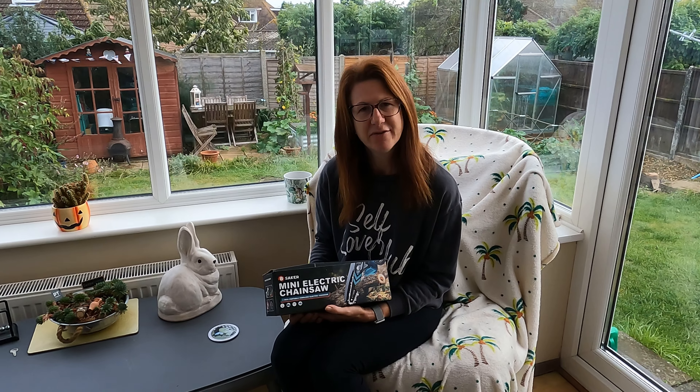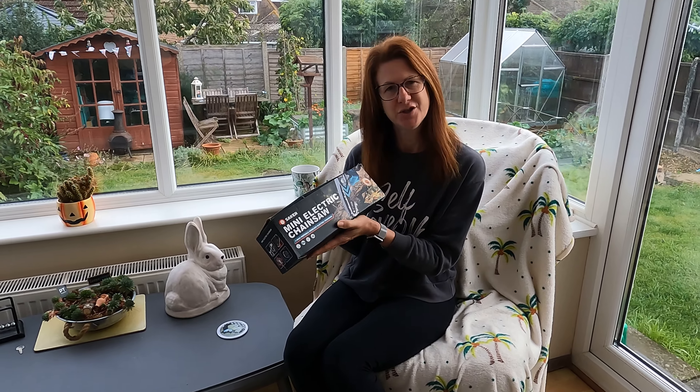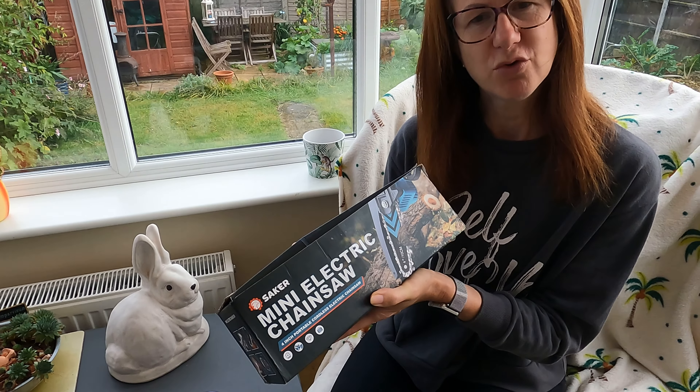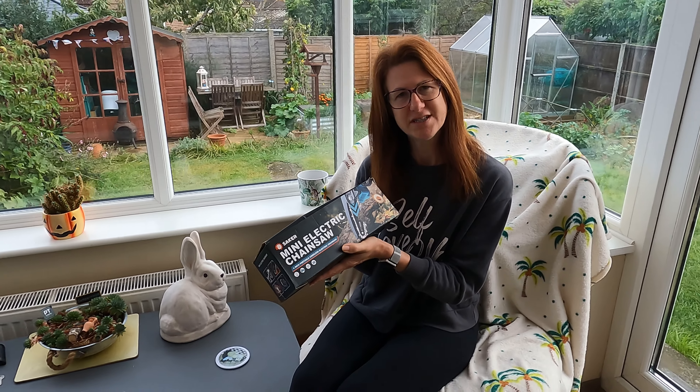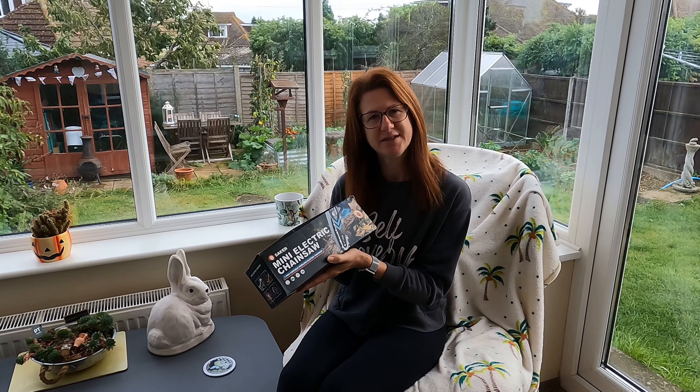Welcome to my YouTube channel. Today I'm in the fortunate position to have been sent this amazing mini electric chainsaw, which is really going to help me on my allotment sawing all those branches and trees that I need to do. So I'm going to go through how this works and tell you a little bit more about it.